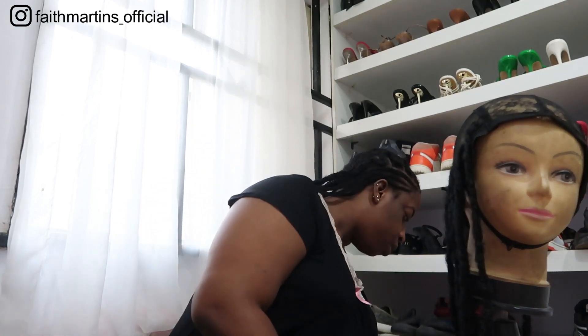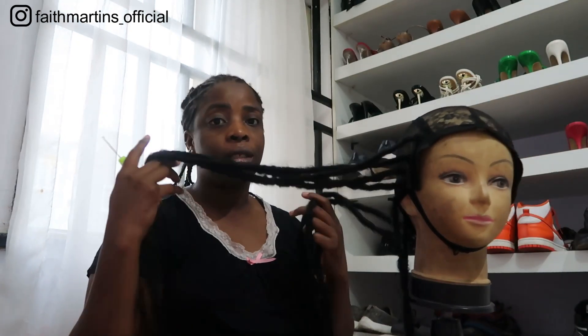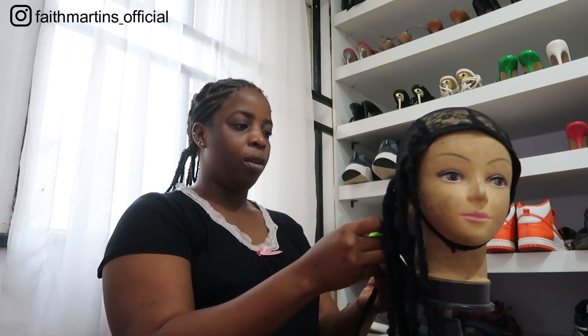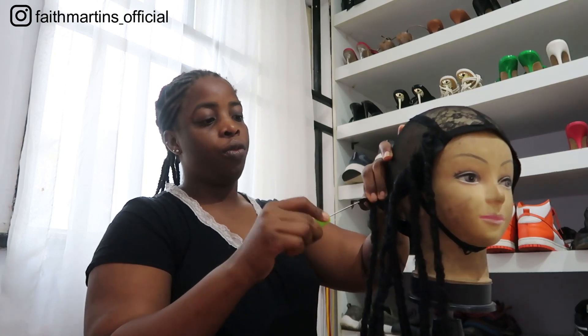I'm trying to make this dread wig. The glue I'm supposed to use only for the closure is not really good, so I try to process the back first. When I'm done with the back, we can now focus on the closure.